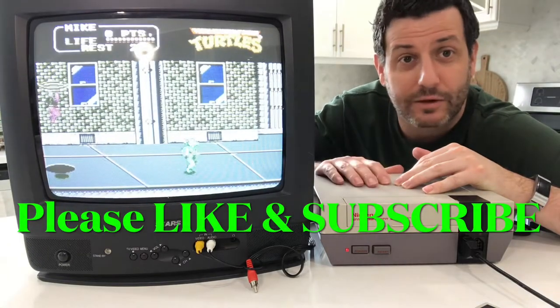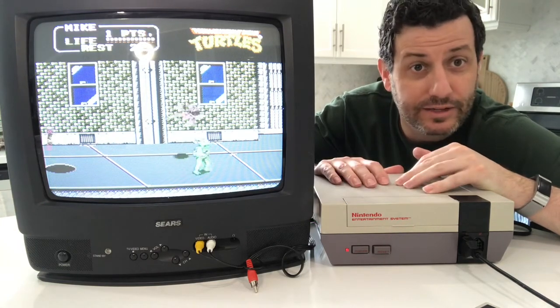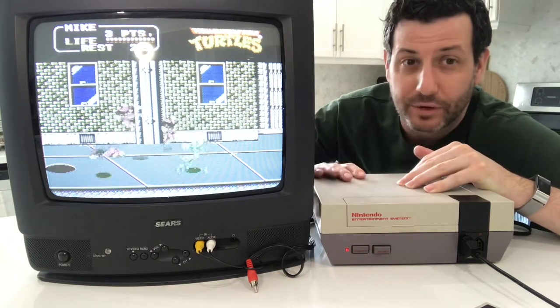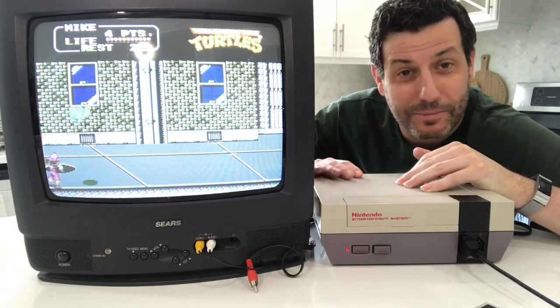Today's video is going to be solely focused on the difference between the two, because I thought it was pretty surprising. You've seen it — many people have been arguing this on the internet for years: 'RF is junk, it's no good.' But you know what? It is pretty distinguishable on the NES, and I thought a great game that kind of picked that up was Turtles 2. So let's jump in and take a look.